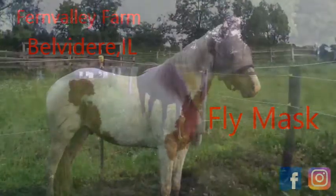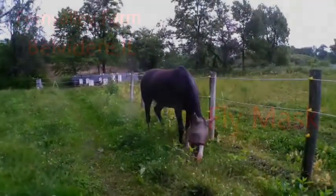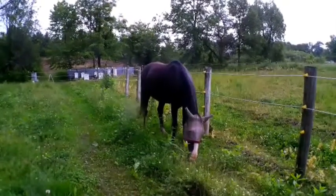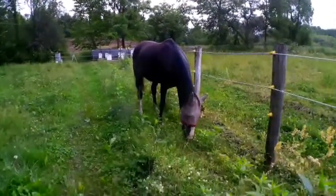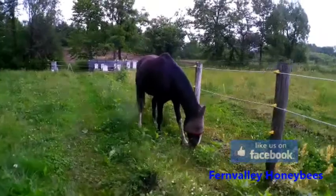Good morning YouTube, and welcome back to Fern Valley Farms YouTube channel. On this channel, we are pure country. This is a really quick video on fly masks for your horses. I know this might sound basic and most people probably are like, 'well, duh, no kidding.' But there are some people that are new to horses and they don't know. So I'm just really quick going to show a video on this.